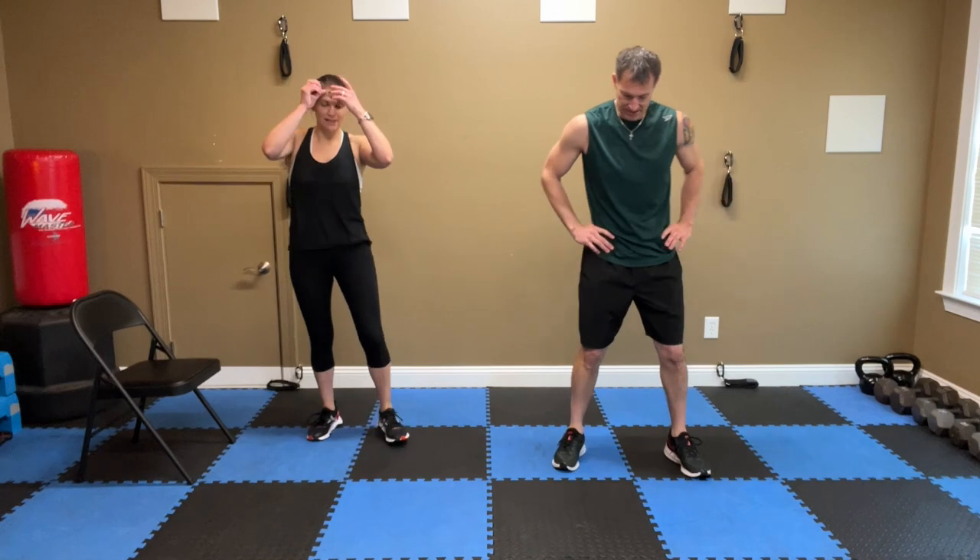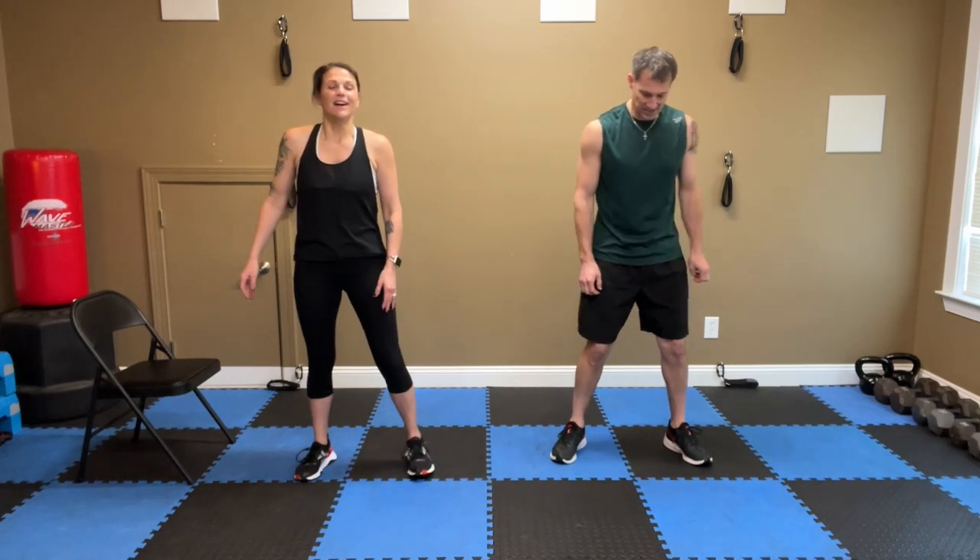Sip of water, towel it off if you need to. We're on to fives — we're getting there. Take a little bit of breathing before we go. We're going to do the fives and the fours with no breaks. As you get your water, towel it off. All right, let's do it.